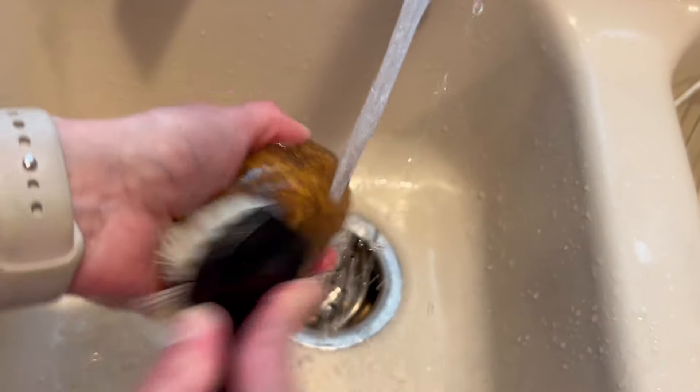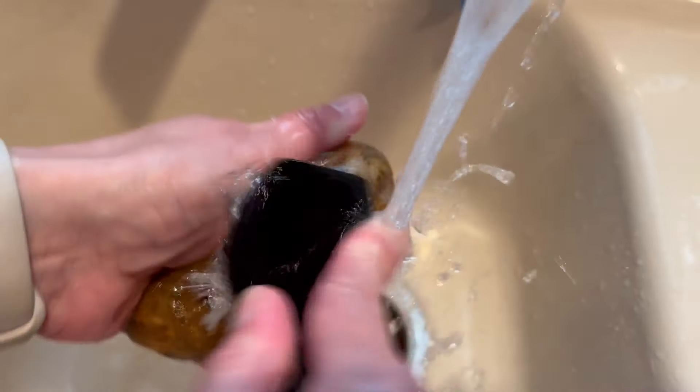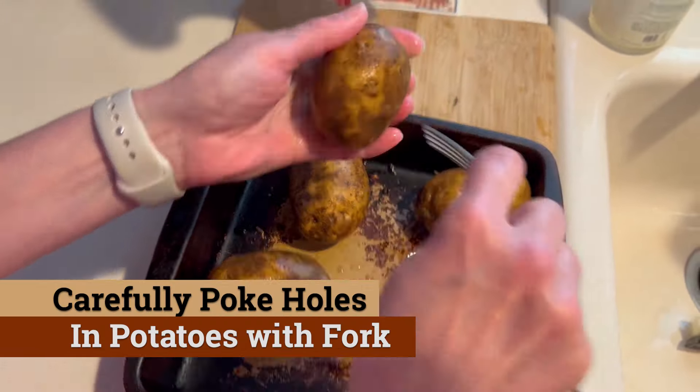Let's get that oven preheated to 400 degrees. We're gonna make five potatoes, so we're gonna scrub all five of those using a potato scrubber. And certainly if you're gonna be making more, you're gonna want to scale up all the ingredients accordingly.